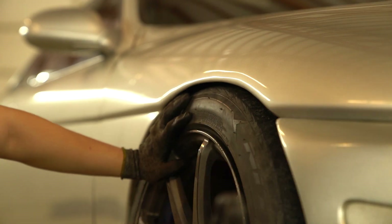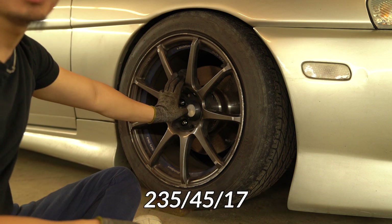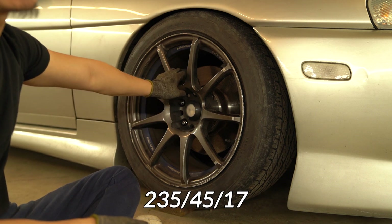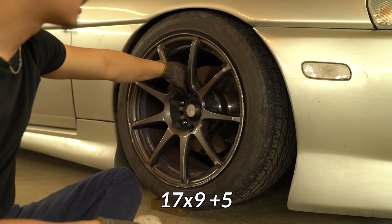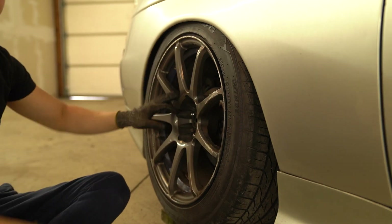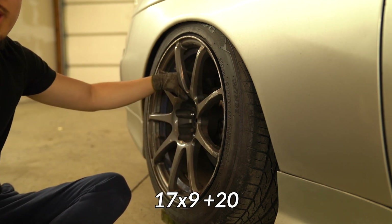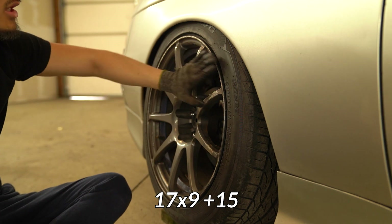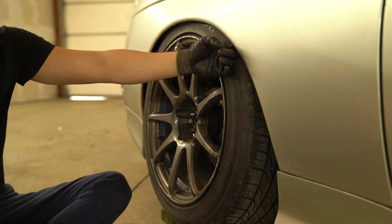This specific wheel is a Wet Sport SA 70 — 17x9 +20 with a 235/45/17 tire. To make it fit better in terms of flushness, I have a 15mm spacer in the rear to give it a little more poke. In the front it's the same size and tire, but with a 5mm spacer — just enough flushness before it starts rubbing on the inner bump.